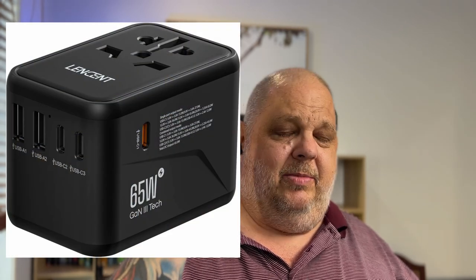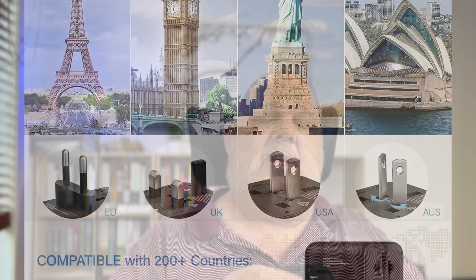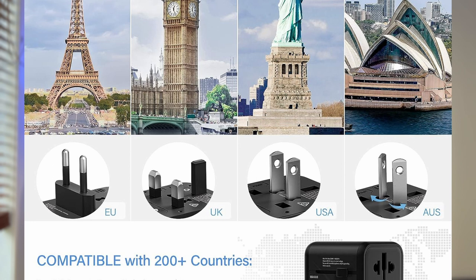These universal power adapters you can now buy on Amazon are absolute game changers. They work in 200 countries around the world. They come with all the different adapters you need — US, Euro, Australian — regardless of where you're staying. One adapter, 200 countries around the world, plugs into whatever power point is available.